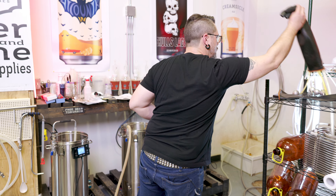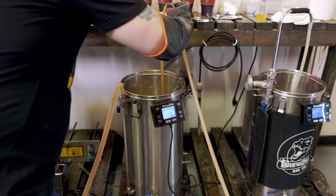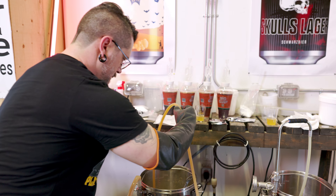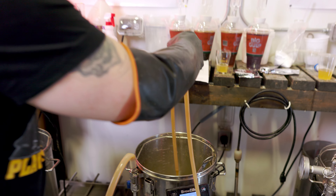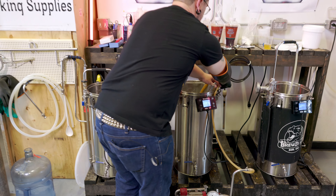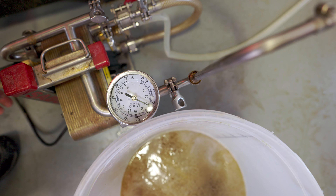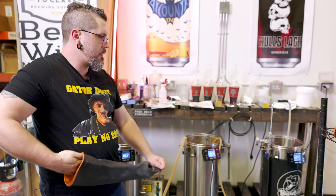We had some problems with flow when recirculating, but we are going — not quite as fast as I'd like, but we're moving. We're flying down temperature-wise. We want to end up at about 170°F, so I'm going to kill the cooling now. Still flying down, so once we get there we're going to throw our hops in.